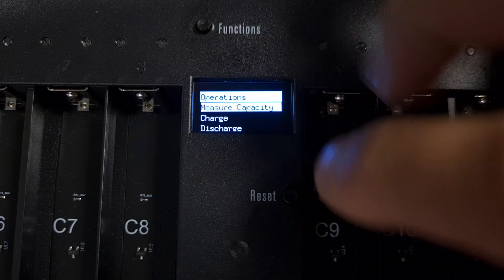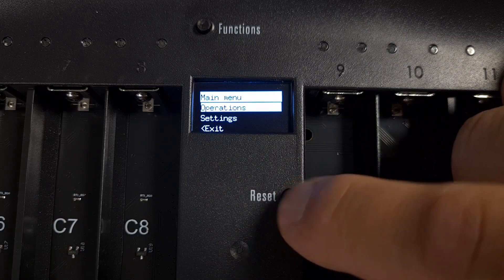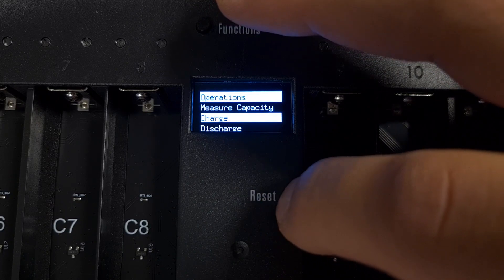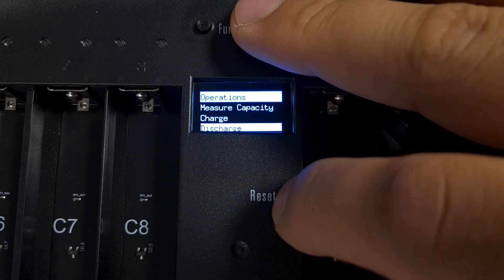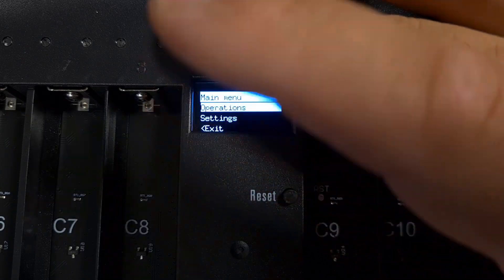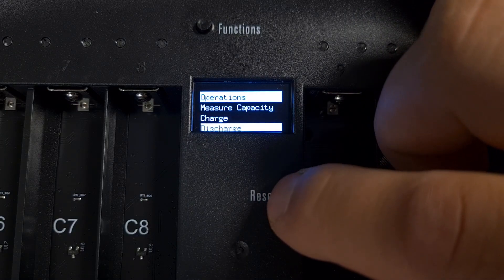You'll notice that long-pressing the menu down button in most menus will exit that page without having to scroll all the way down. It takes some getting used to — just short-press to scroll down, and only long-press when you want to exit.